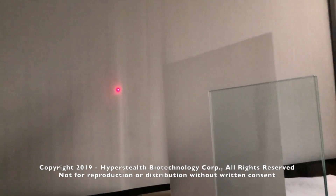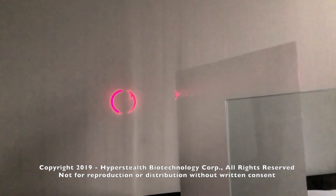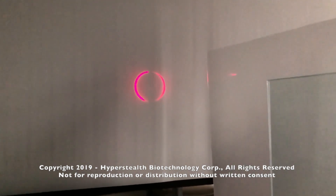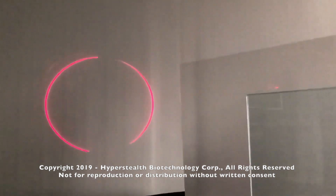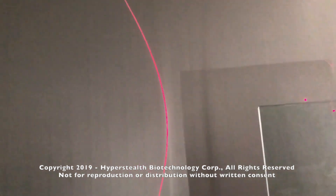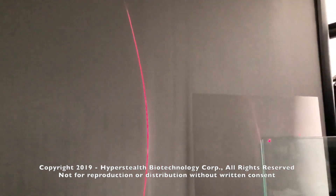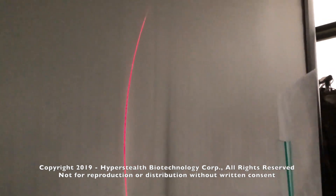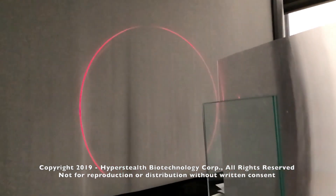When I aim a standard store-bought laser pointer at a single-sided lenticular lens in the same polarity and simply turn the lens, I can form a circle or two back-to-back arcs. The laser is both refracting through the lens and reflecting off the lens almost in equal parts. Remember, this is a single-sided lens — there is no lens on the smooth backside.